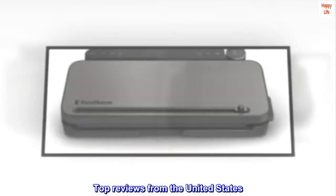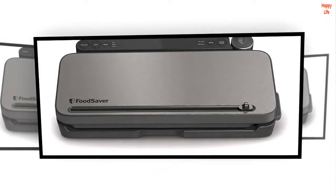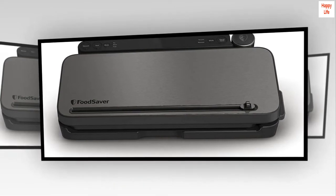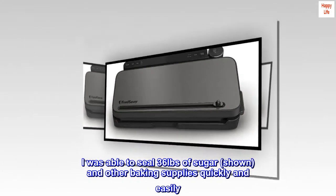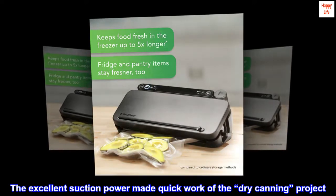Top reviews from the United States: "Perfect for fresh storage — I absolutely love my new FoodSaver. I was able to seal 36 pounds of sugar and other baking supplies quickly and easily. The excellent suction power made quick work of the dry canning project."